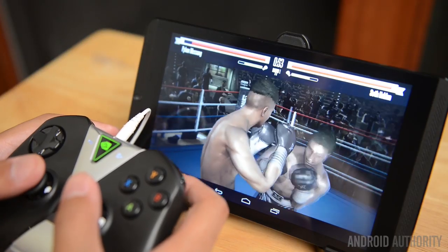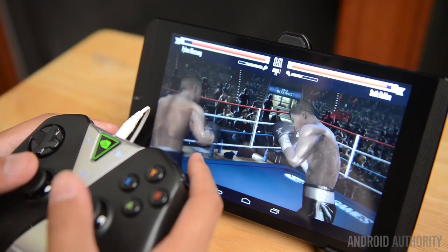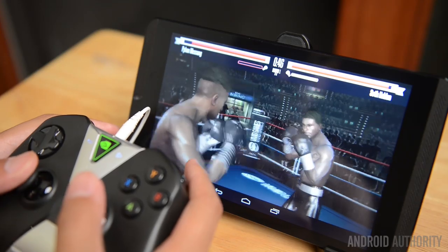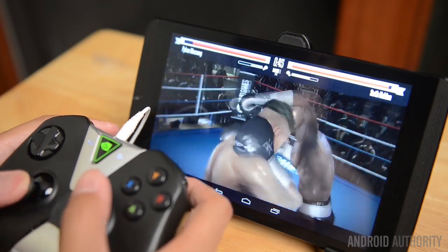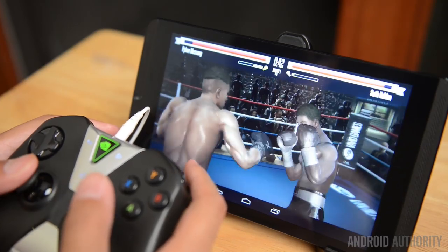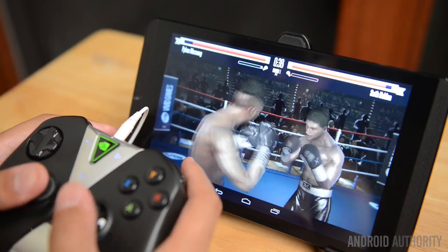Using the actual controller shows how it really shines. On the box it says it has to provide a console-like experience, and I tend to agree. The response time is great — I really experience no lag from my presses to what is actually happening on the NVIDIA Shield tablet. The button presses, analog sticks, D-pad, side buttons, and even the trackpad itself all feel really high quality.